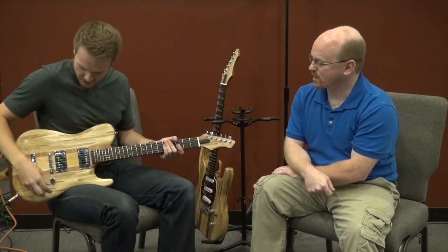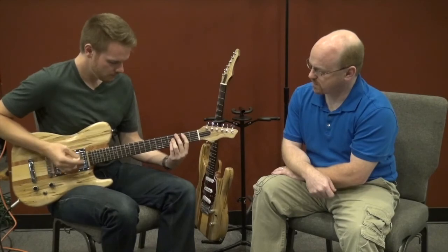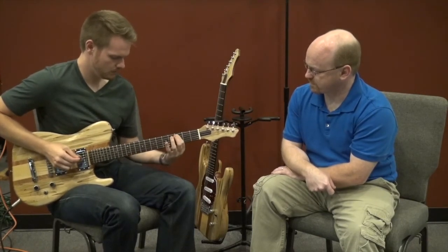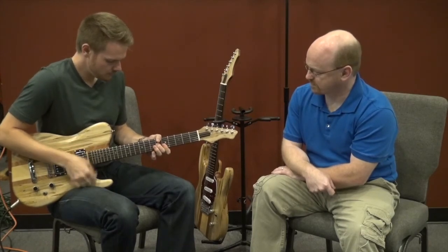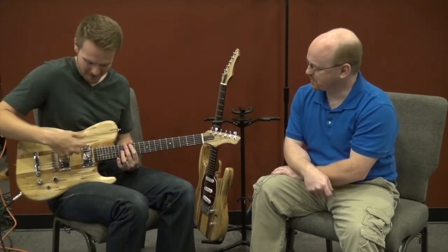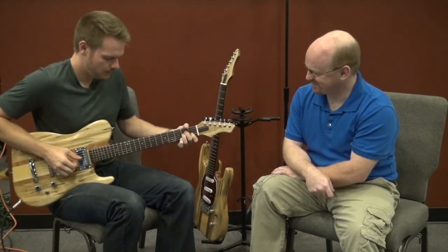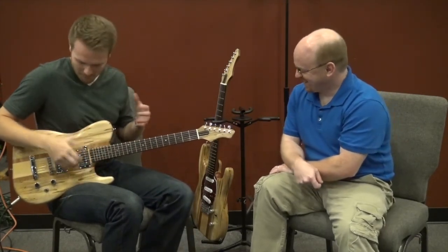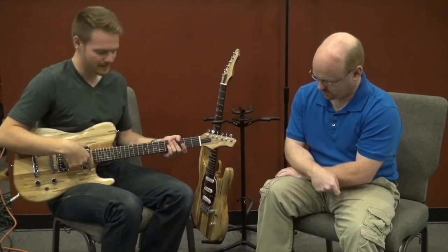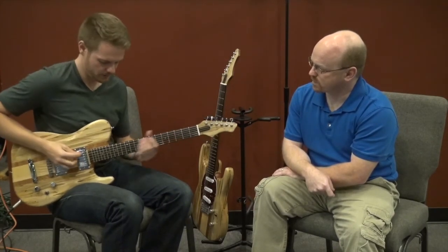That's the neck position. The two together, full humbucker, gives a nice tone. I love that position for arch-top style stuff — put the two pickups together, roll the tone down, and you can do that nice warm thing. It still has some clarity, a nice jazzy feel. The awesome thing about coil tapping them individually is you can split just the neck, just the bridge, or both. Let's listen to just the two together on full humbucker.